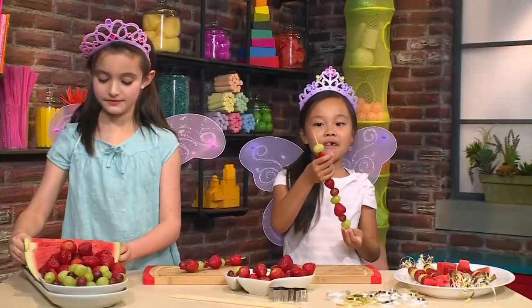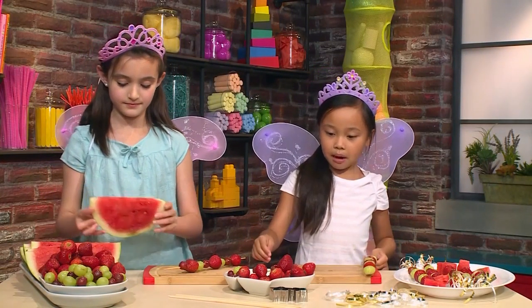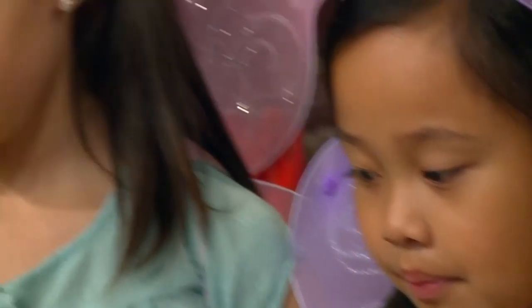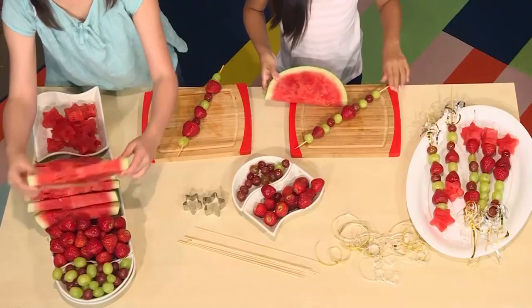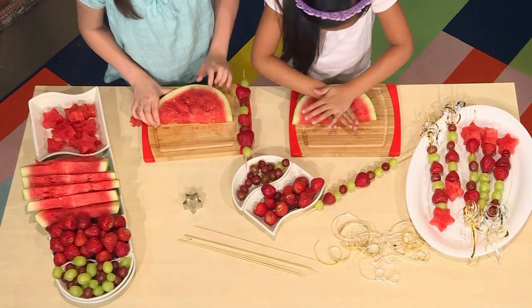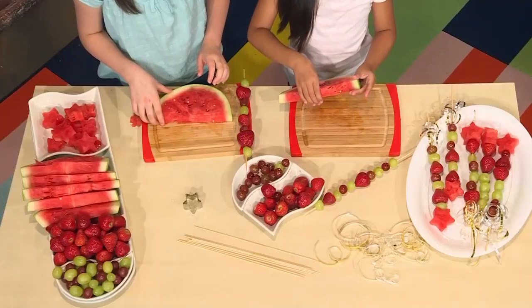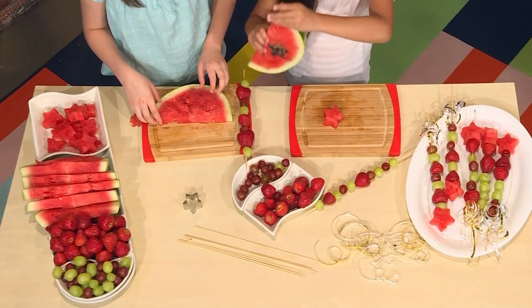Make sure you have room at the end so you can put your star watermelon on. Take your watermelon, then take your cookie cutter and press it in. You can ask an adult to help you.